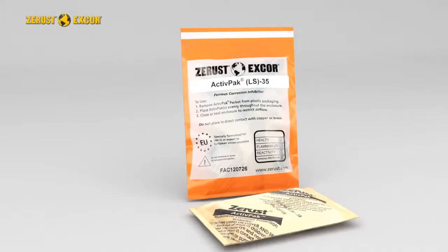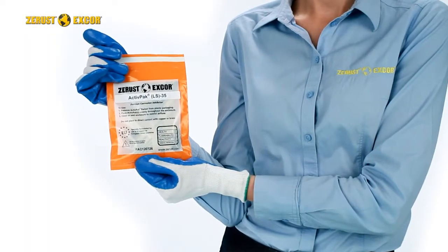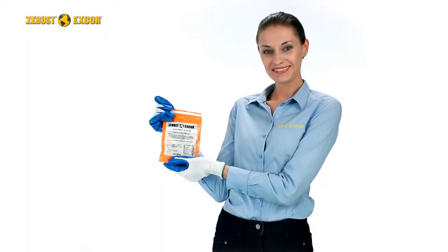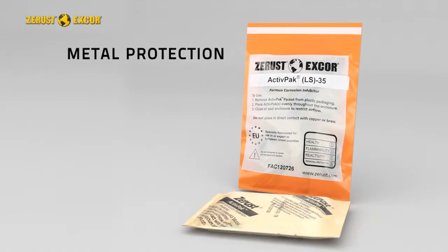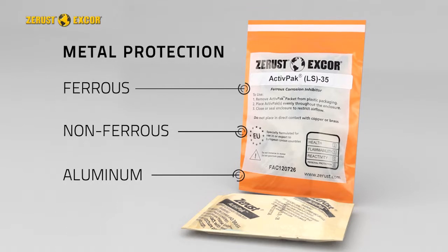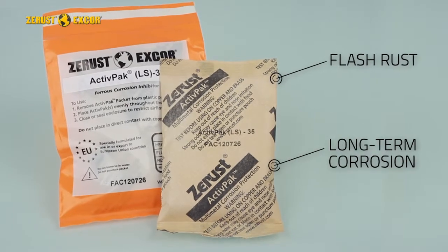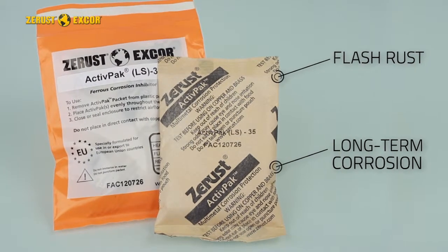Z-Rust X-Core ActivePak offers a special technology of vapor corrosion inhibitor combined with a volatile flash corrosion inhibitor to protect ferrous, non-ferrous, and aluminum metals in enclosed spaces. This combination goes to work in minutes to protect against both flash rust and also against long-term corrosion with its progressive VCI chemistry.